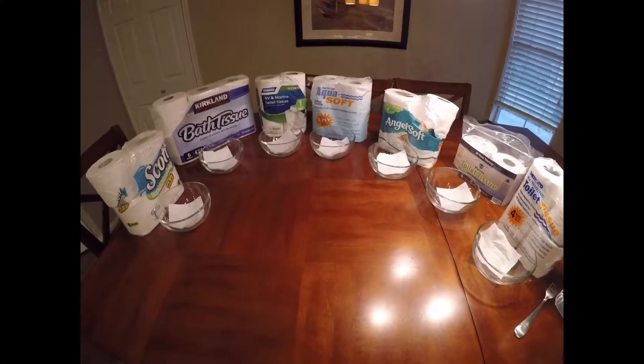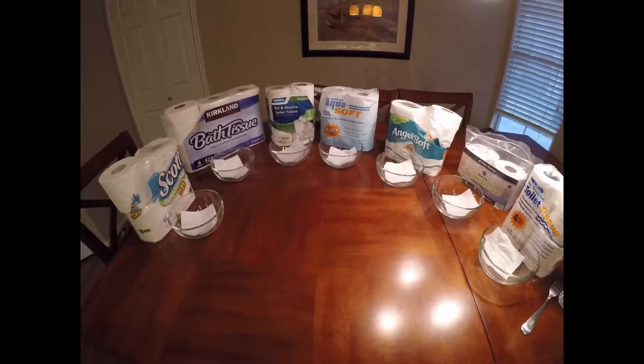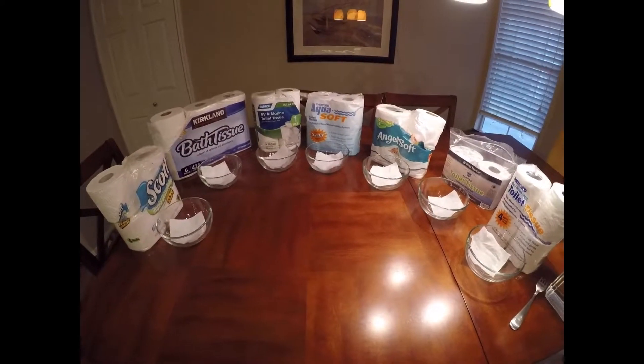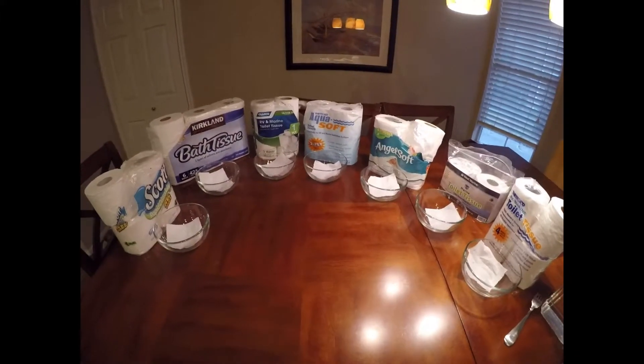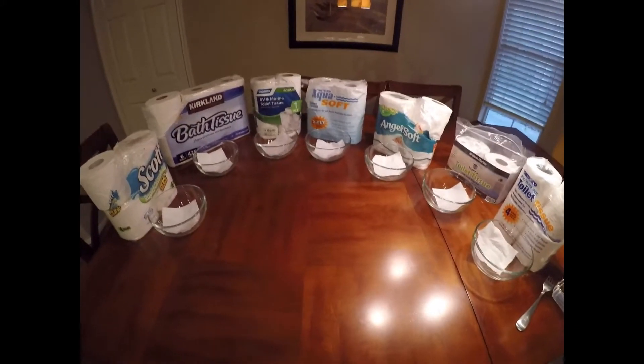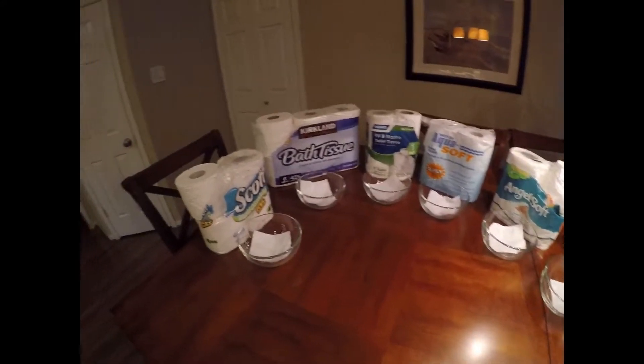Hey there, today I wanted to discuss a toilet paper review update from a blog post that I did about a year ago. So today we have seven toilet papers that we'll be reviewing, which is an additional one from the beginning blog post that I did last year.